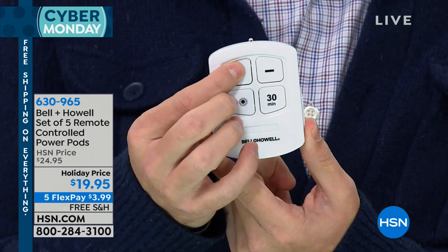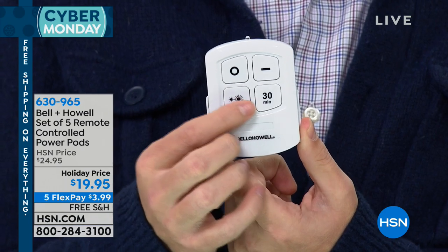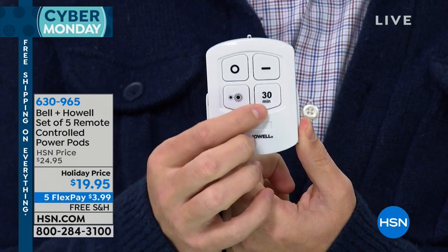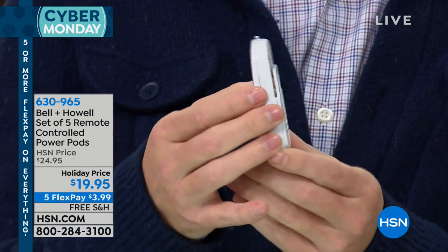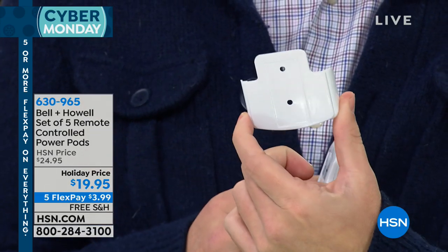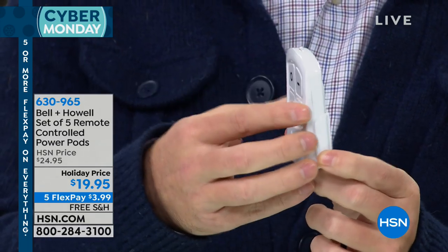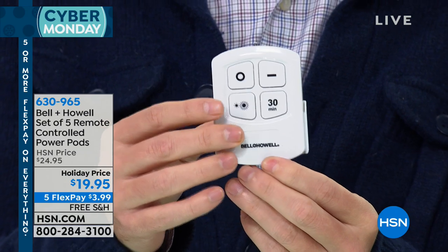We can turn it down and then turn them off. Here's your on button. Here's that 30-minute button right here. Here's how you dim them as well. So all you have to do is infrared. And one thing that's really cool, it comes with a little holster. So you can go ahead and use that 3M tape — put this maybe somewhere in the kitchen, maybe somewhere in the hallway. And so now you have a place where you can put your remote control and not have to worry about losing it.